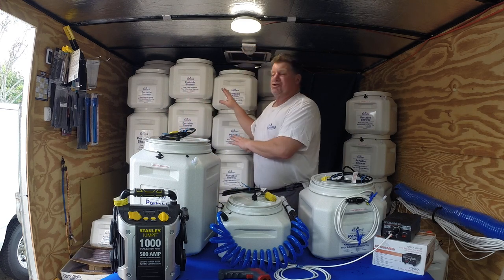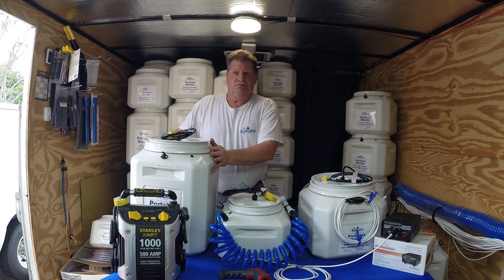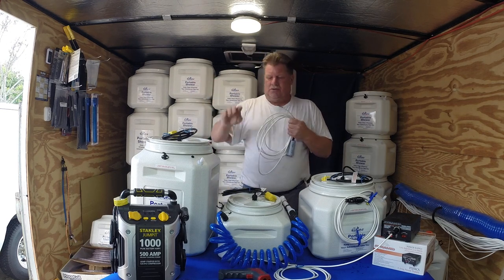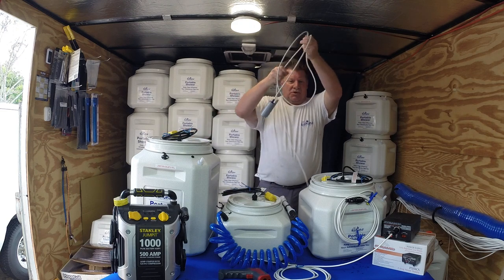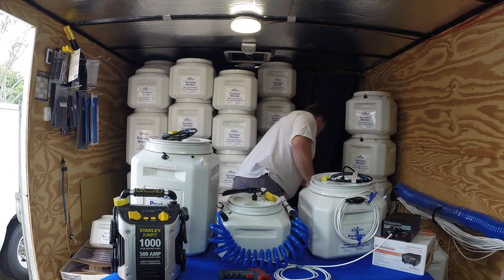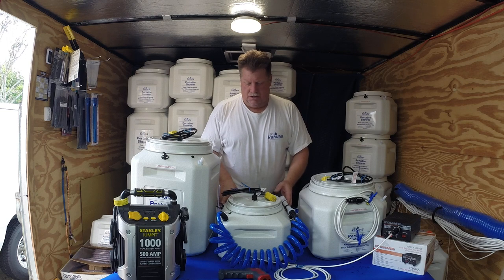We're up to over 13,000 of these regular showers sold at this point. We've got about 400 of the heated units out there and we have zero issues with the heaters. We do get a lot of questions from customers, but the paperwork covers quite a bit. The pumps in these showers — whether it's the regular shower or the heated shower — are made for us in Germany. This is not a cheap pump. We also have these made with 13 feet of wire, custom made. When people say they can get that same pump, they can't.